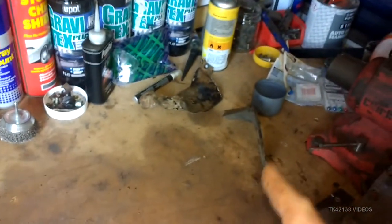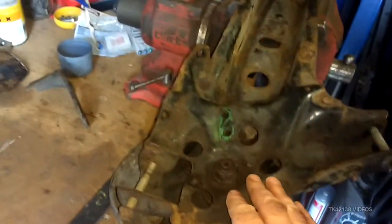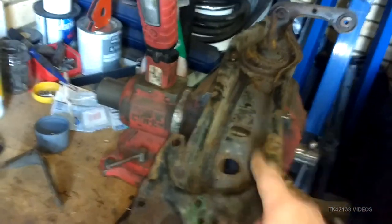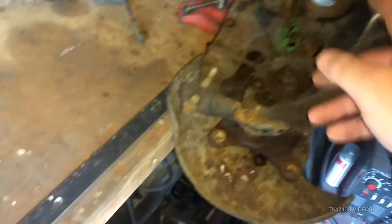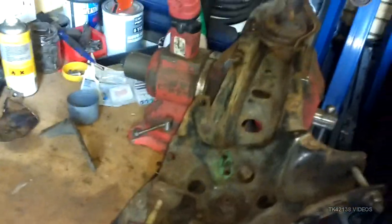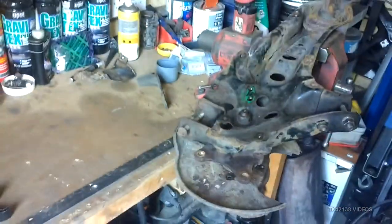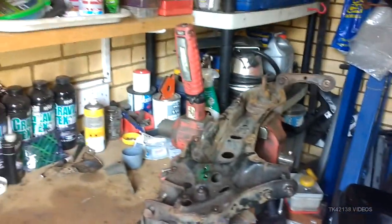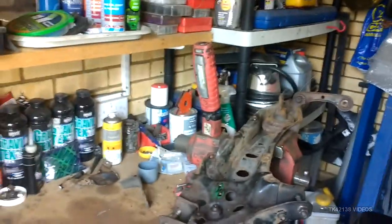It seems minor but you realize that to work on this, you can't put it back on the car until the bushes are done, but you can't do the bushes until the painting is done, and you can't do the painting until you've taken it all apart and degreased it. Anyway, that's what I'm up against. Thanks for watching and I'll see you in the next video.